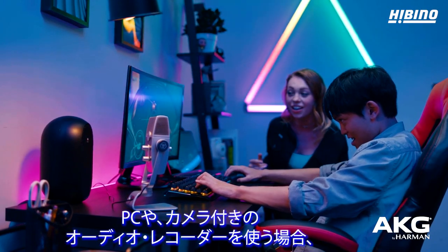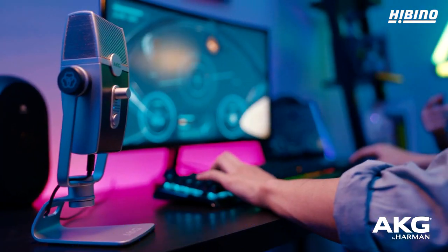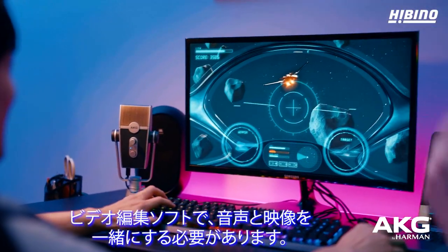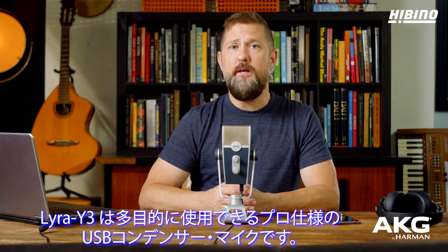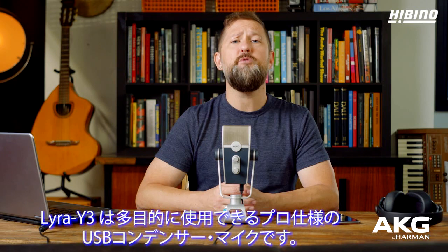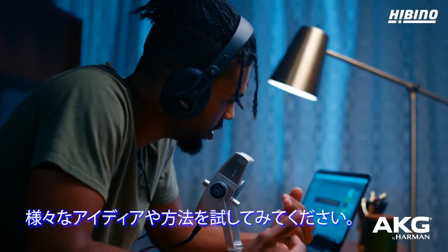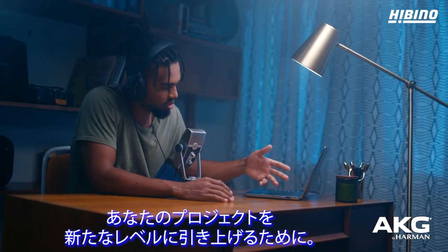If you're using a computer or audio recorder with an external camera, you'll need to bring the audio and video files together using video software. And remember, Lyra is a highly versatile professional USB condenser mic, so feel free to experiment with different production ideas and methods to bring your project to new levels.